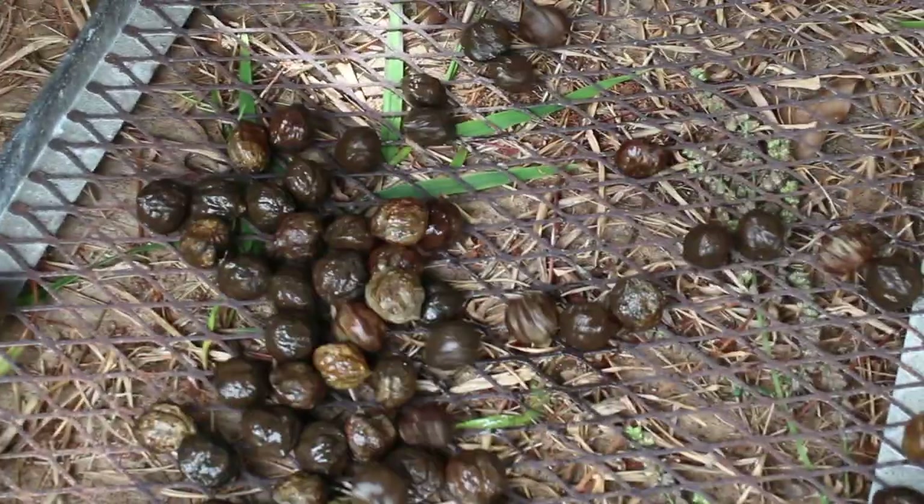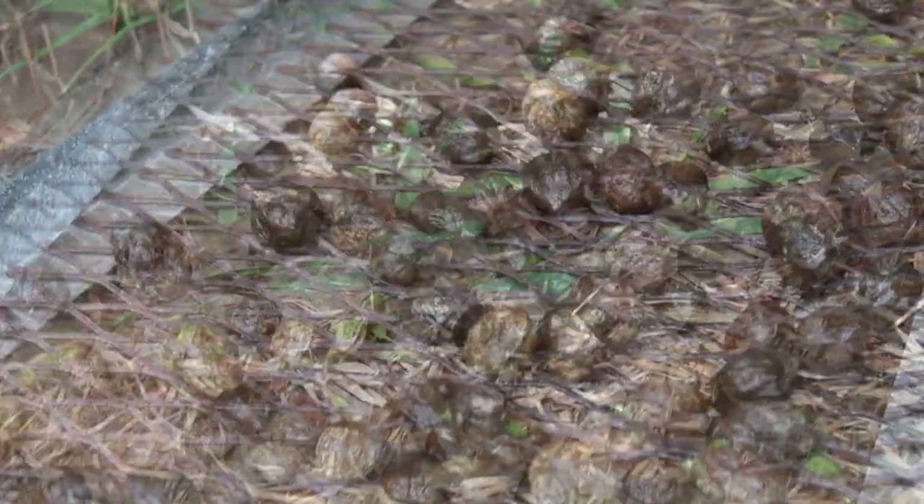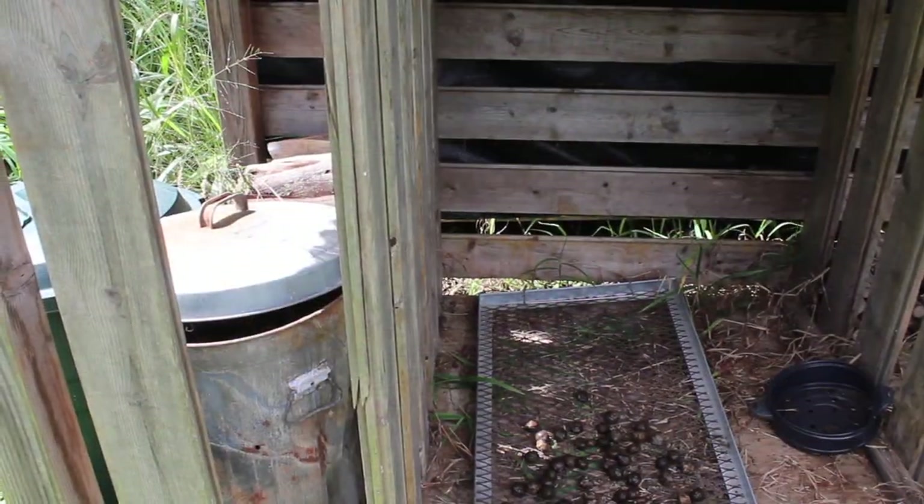The floaters are no good. You'll need to dry the nuts for four to eight weeks.